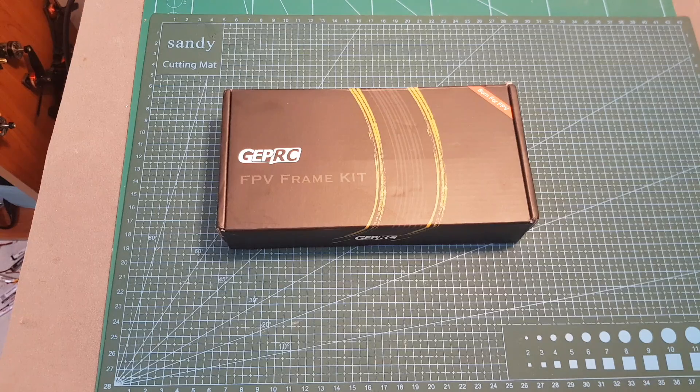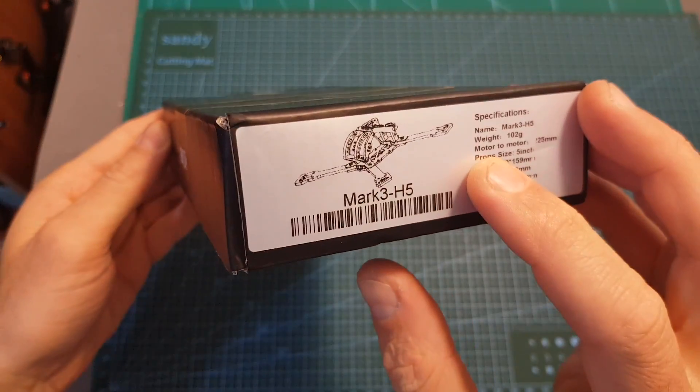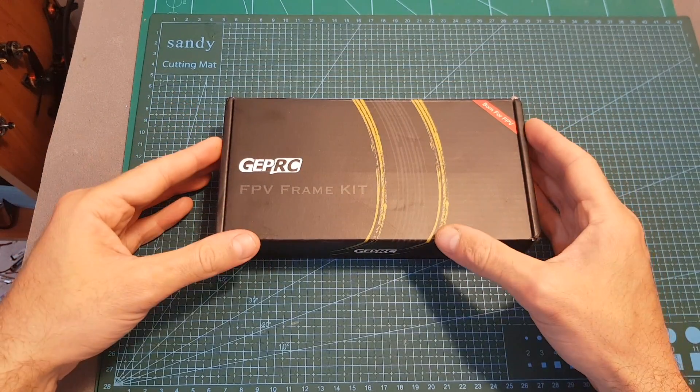Hello guys and welcome back to my channel! Today in this video I'm going to check the new MKIII frame from GapRC. I'm going to go over its features, quickly assemble it, and soon I'm going to feature it in a build video.